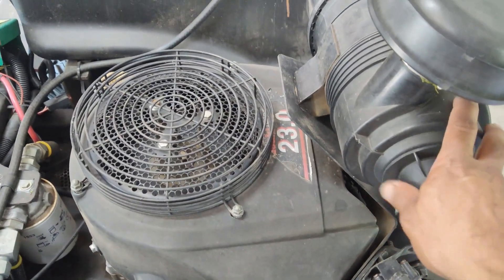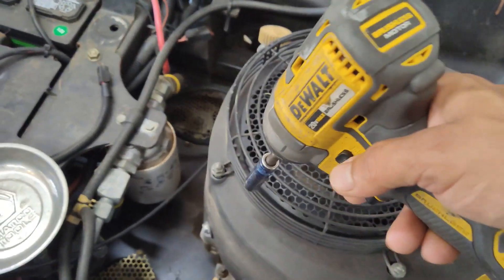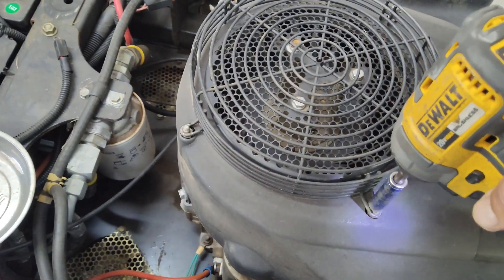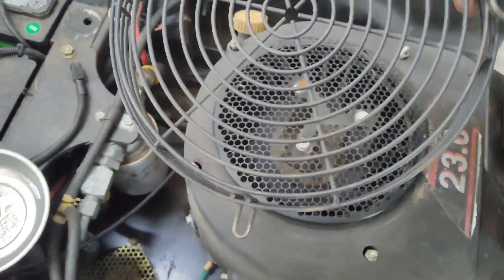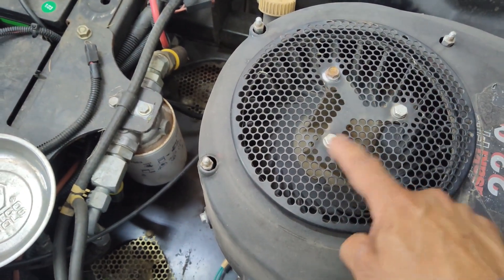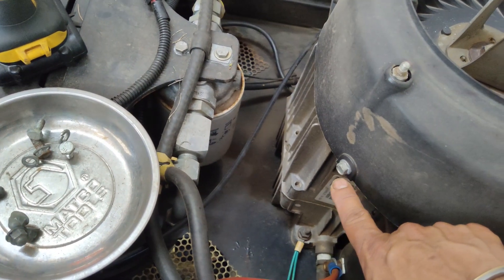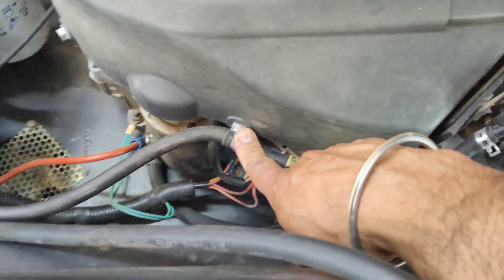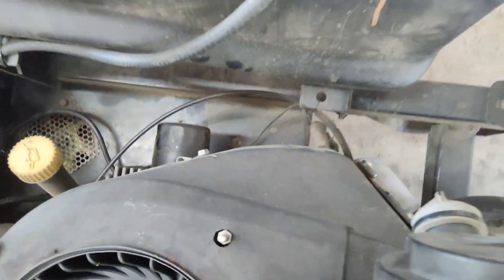To access the coils, which sit right underneath this cover, we need to remove this top cover. It also helps to remove the whole filter housing out of the way, but you can do it without that. We'll be removing the 10mm bolts all the way around, and once you have those nuts off, this cage will just lift right off. Then remove these additional 10mm bolts around the cover — there's one here, one on the side, and one by the dipstick.